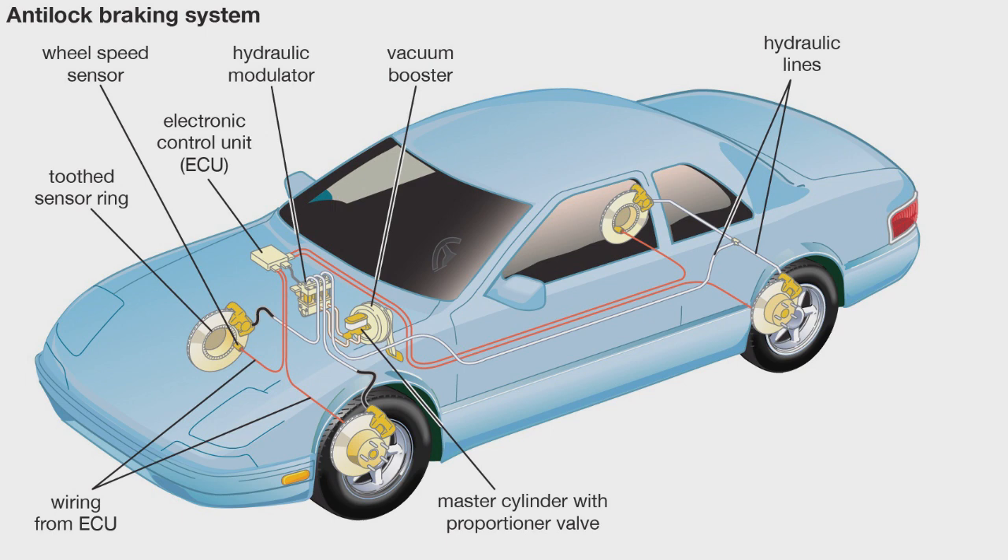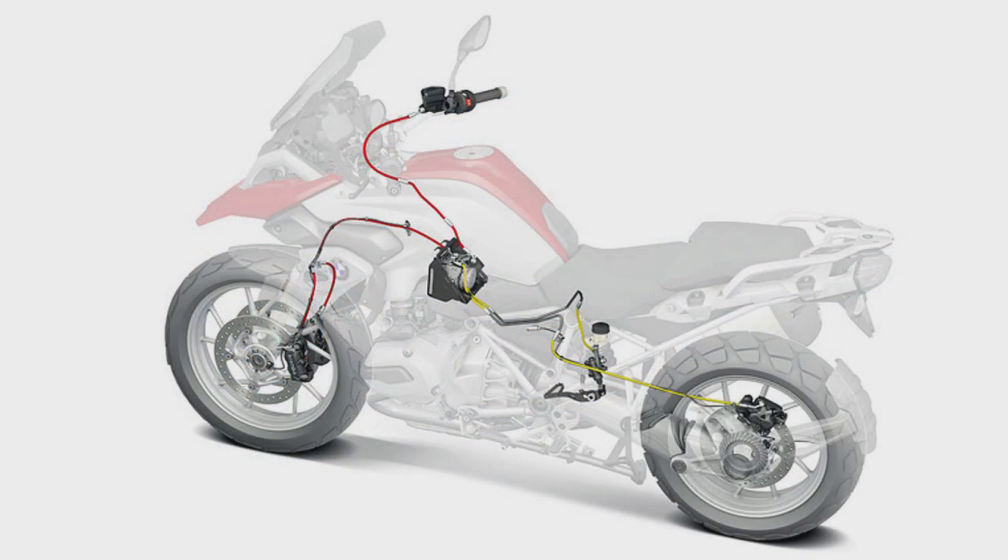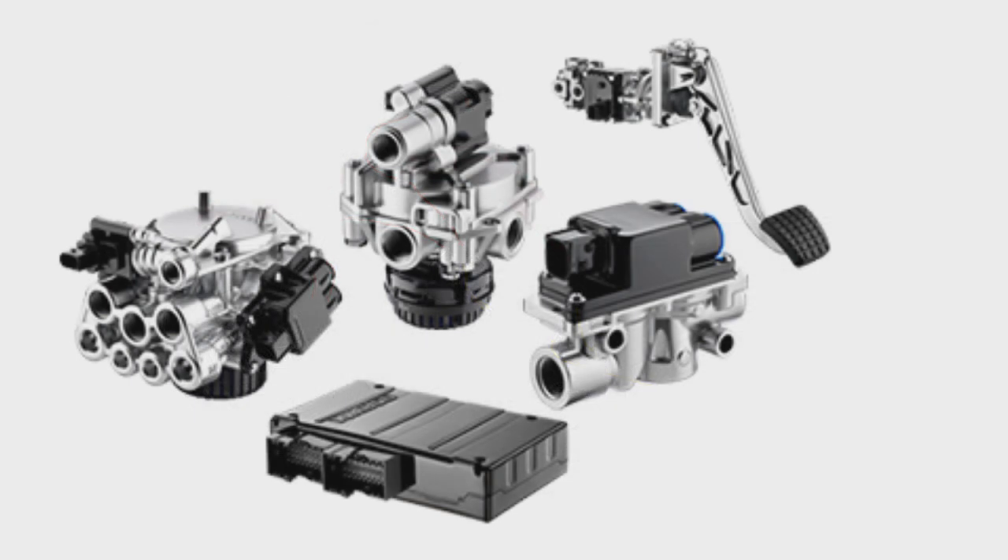Sensors on each wheel are used to detect locking, or when a wheel stops moving and starts to skid. Not all ABS systems are the same — some only prevent wheels on the rear axle from locking up. When a lockup is detected, ABS pumps the brakes hundreds of times a second.